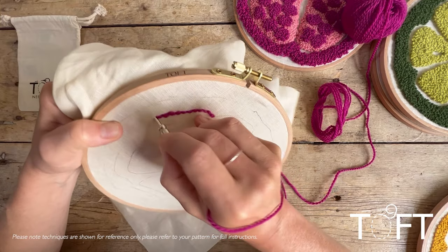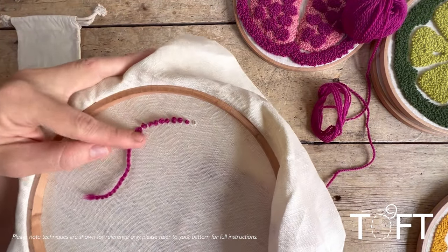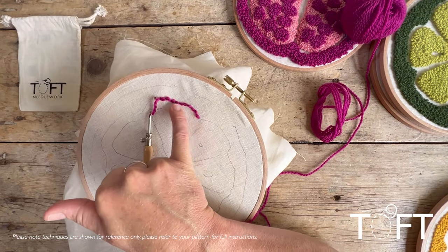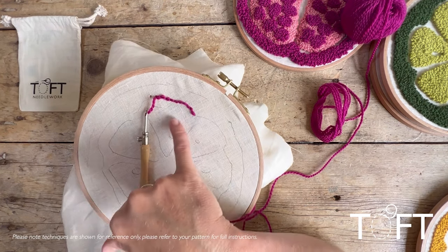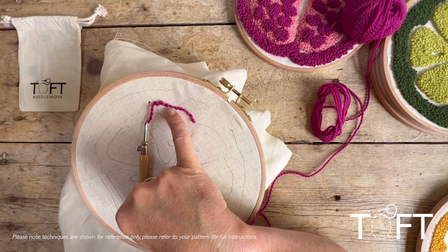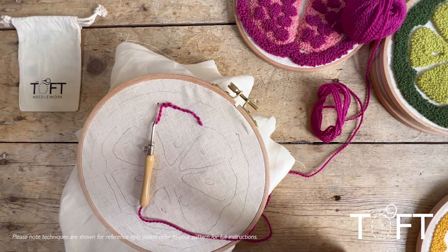The back of your fabric will look quite gappy after the first line of stitches, but as you work around the design, you'll start filling in. Think about a brick-wall formation — when working the next row of stitches underneath, aim to place them in the middle of the previous row, so you're offsetting like bricks. This gives you a really dense, closed fabric of loops on the other side.